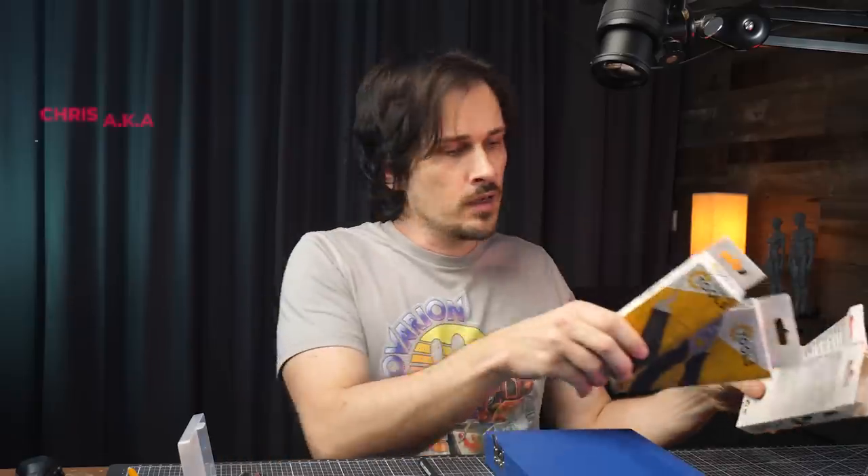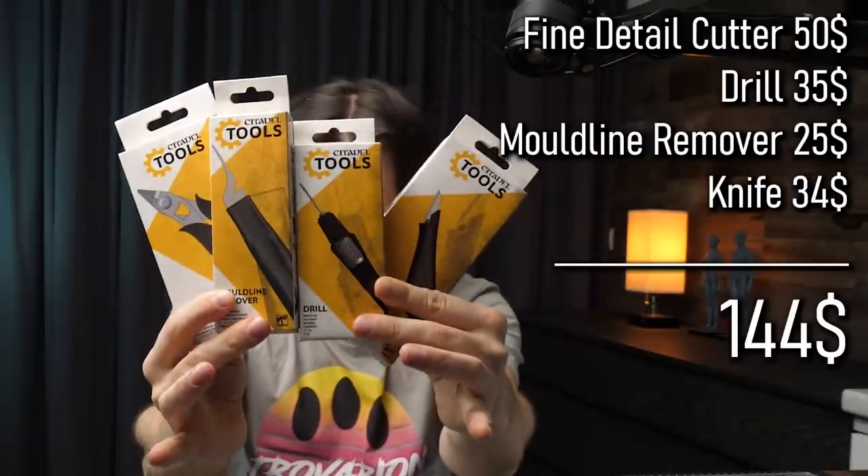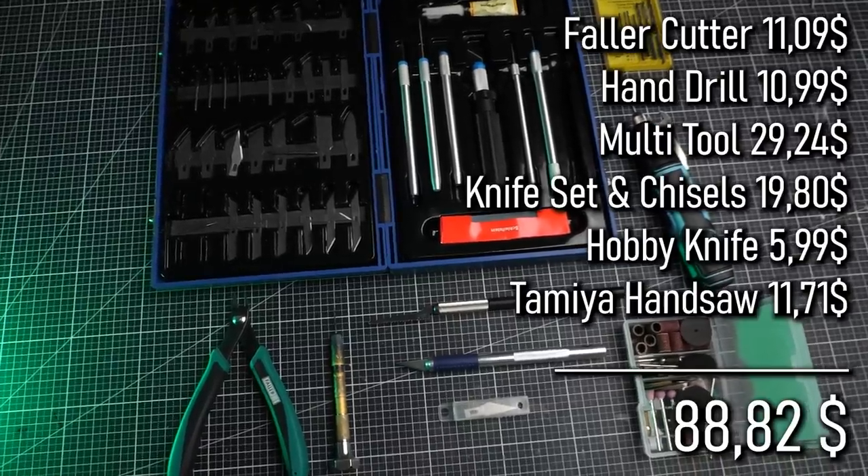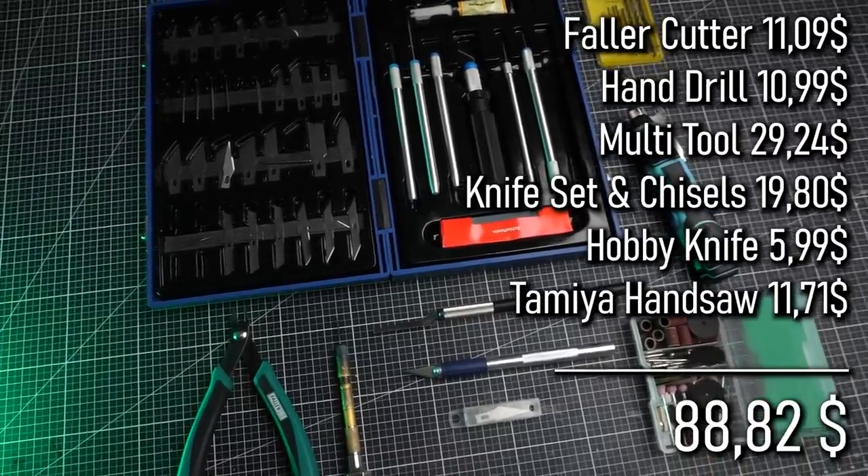Game structure sent me a set to try out and give my opinion on. I didn't know whether or not I should make this review because there's a huge elephant in the room: you can either get these four tools, or you can get all of these tools for almost 50 bucks less.